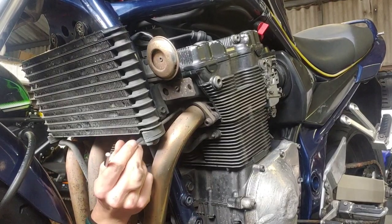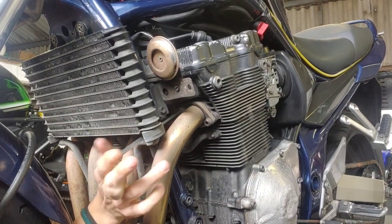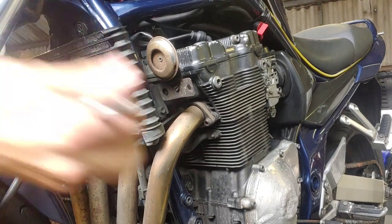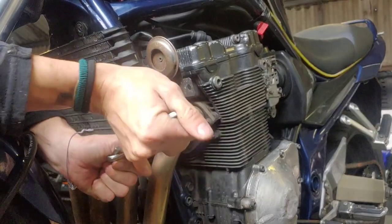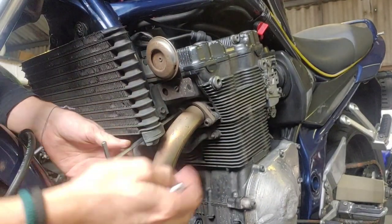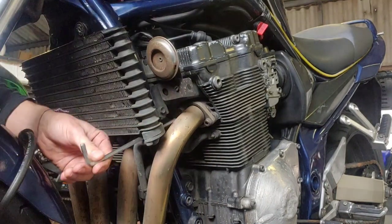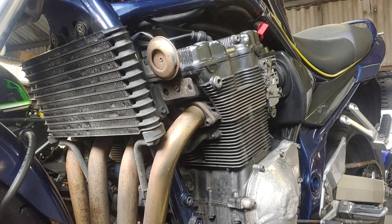Next I decided it was time to take the exhaust headers off. Here's a little hack I use whenever I need to turn an allen key and I don't have a power bar: I first start by threading the eye of a spanner into the allen key, then apply pressure onto the spanner which gives me leverage. This makes it so much easier to turn the bolts, and I'm using long allen keys in order to get to the header bolts.